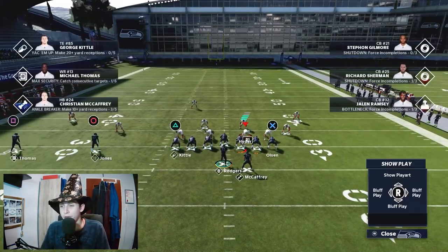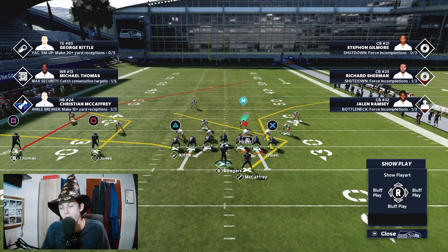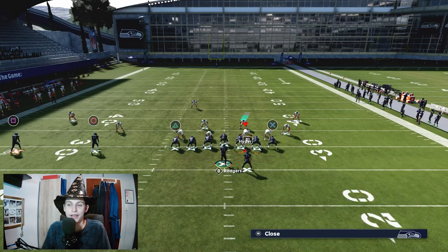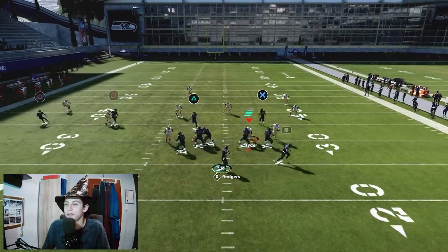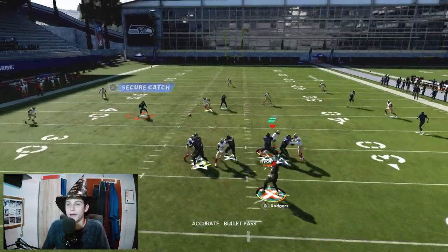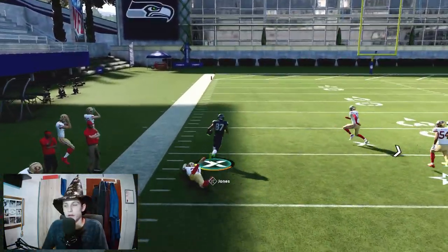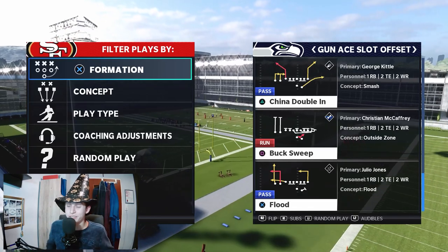That's all I'm going to break down for this video about the post play. It is a very nice play — attacks many coverages, destroys cover 2 down the sideline, and because of the idiot beater route combination, it's great. Throw the hitch, turn up field, get some more yards. Now I want to talk about China Double In — for this you really need two good tight ends, because otherwise China Double In doesn't work. It is a very nice way of attacking cover 2.